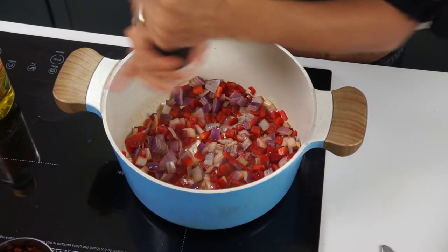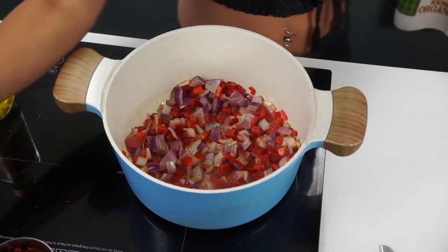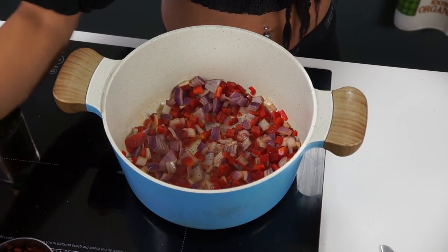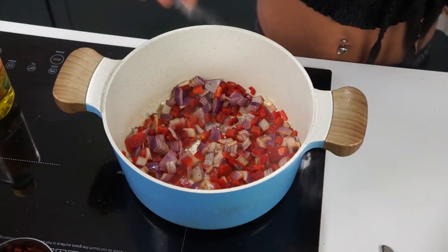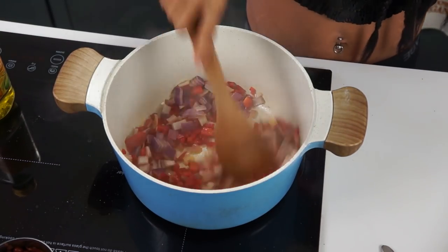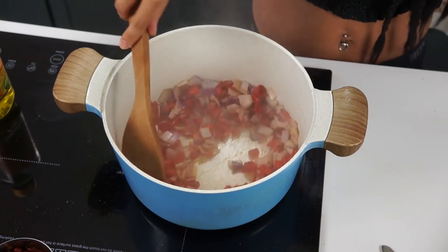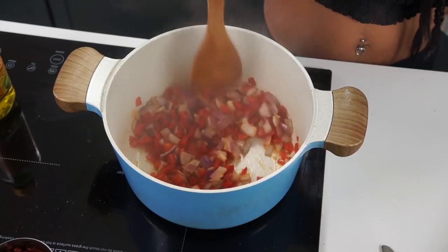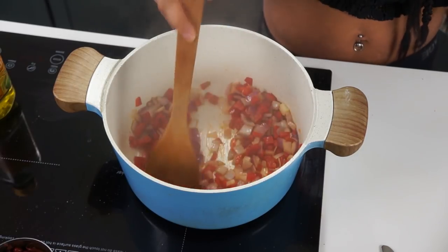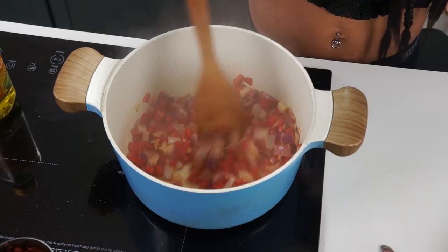While this is cooking up, I like to do a little salt and pepper. I always like to add a little salt and pepper to our veggie layer because it just helps bring the flavors of the onion and the pepper out. Now I'm just going to let this cook until it becomes a bit transparent. You don't have to wait for it to get completely transparent because this is going to be cooking for a while.